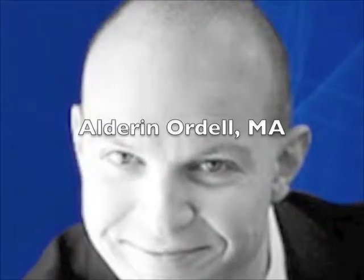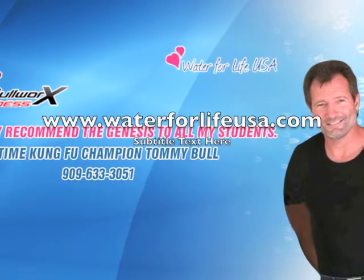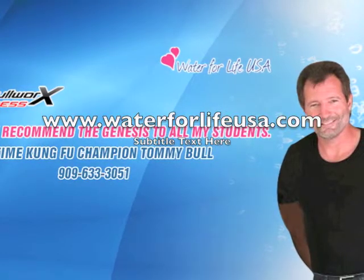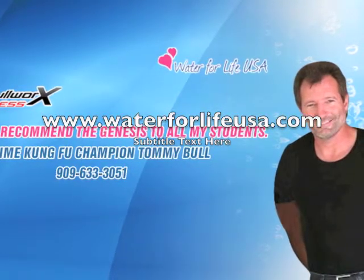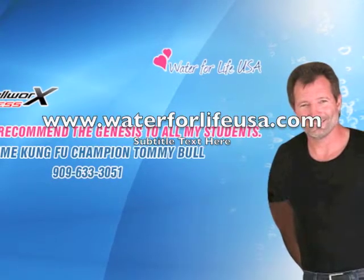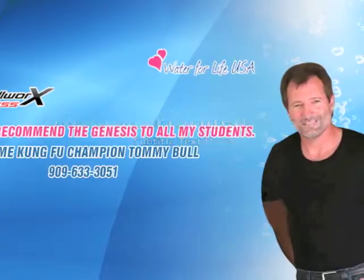Hi, my name is Alder Nordell and I'm the owner of Water for Life USA. Water for Life USA is the exclusive distributor for EOS water ionizers. If you're looking for top-of-the-line water ionizers to fit into your home and provide your family with premium ionized water, please go to www.waterforlifeusa.com.